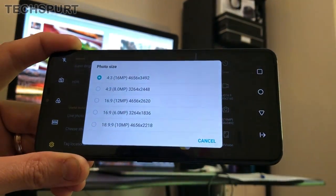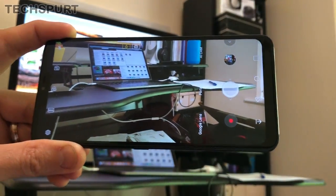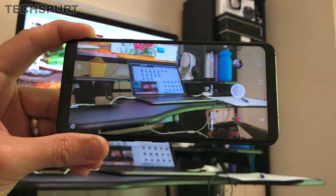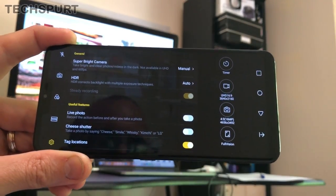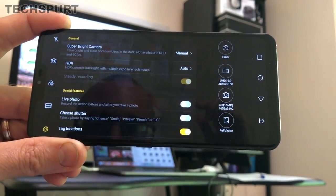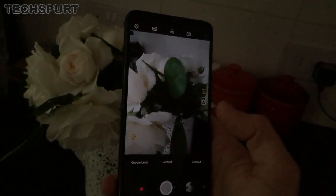You can also toggle between various photo resolutions, and choose between full vision modes and standard vision modes. In full vision mode it uses the entire stretched 19.5x9 aspect ratio screen to display what you're going to photograph. You also get a super bright camera mode that gives you the option of taking a brighter photo when conditions are dim — available for video too, though not for 4K or 60fps shooting. Essentially it just leaves the lens open a little bit longer to suck in more light.